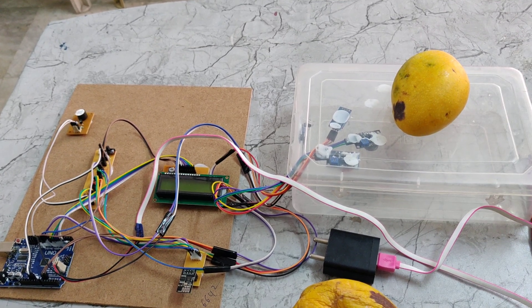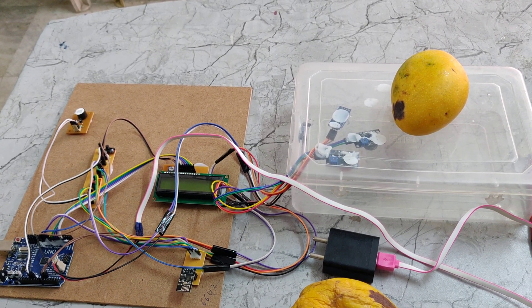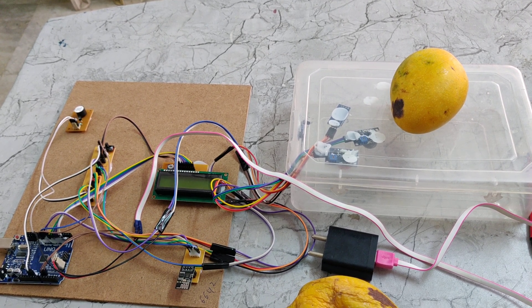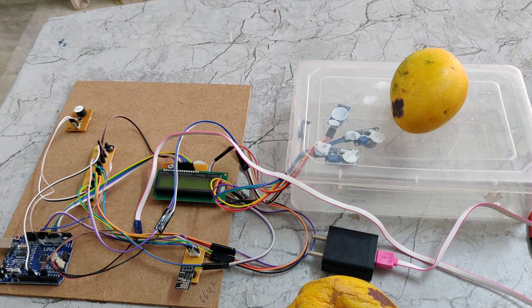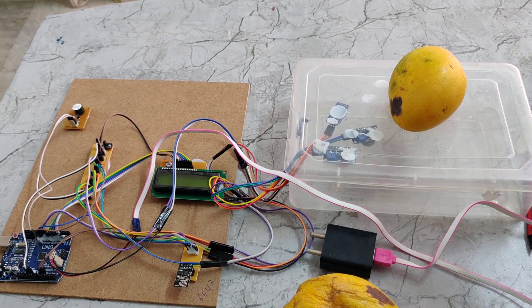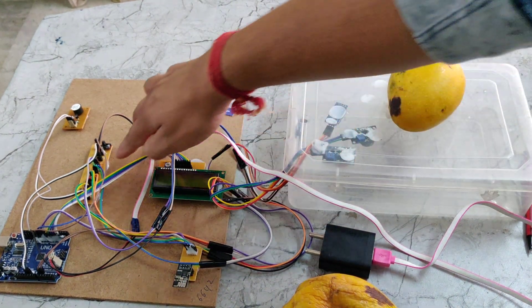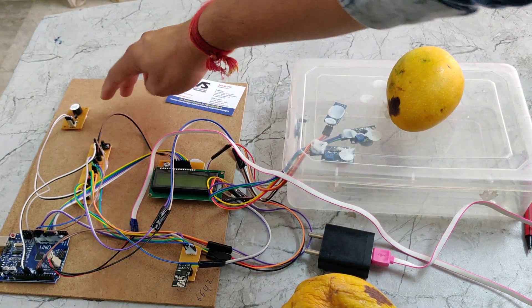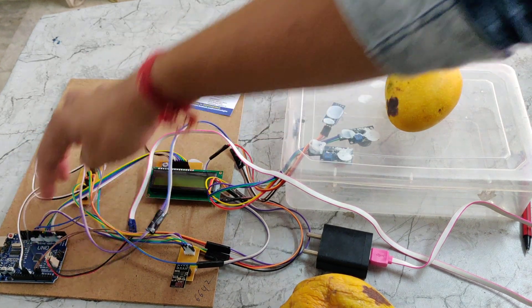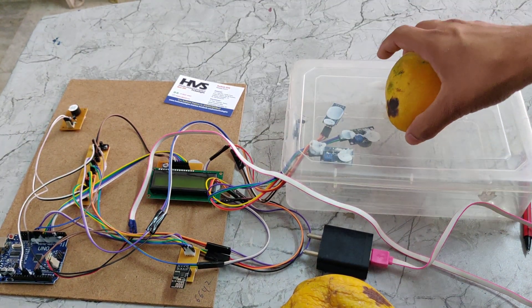Welcome to the project demonstration of food quality monitoring for vegetables and fruits through IoT using a methane gas sensor and DHT11. In this project, we are using a Wi-Fi module, LCD display, track PCB with a switch, and also a buzzer, Arduino Uno, and three sensors.